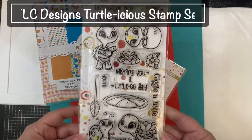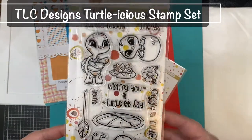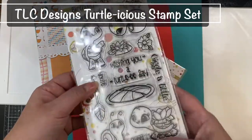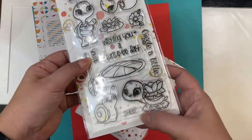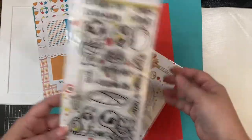This set features several adorable turtles, a snail, and some lily pads and flowers, along with some great sentiments like birthdays or turtleicious, wishing you a turtley day, sweet friends, giggle a little, and you're sweet.